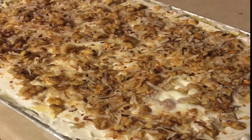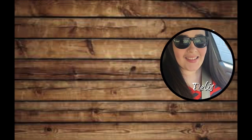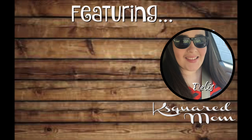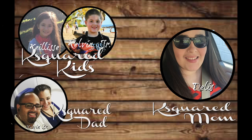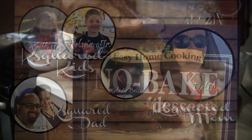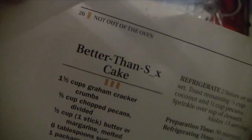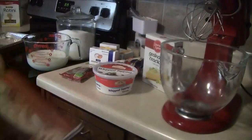Hey guys, today for What's for Dinner Wednesday, I'm going to share the recipe for this easy no-bake dessert. This recipe is from a book called Easy Home Cooking No-Bake Desserts, but because we are a family channel, I am just going to call this a vanilla coconut and pecan fridge cake.